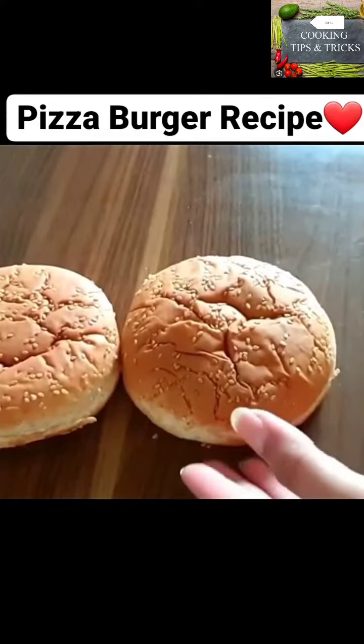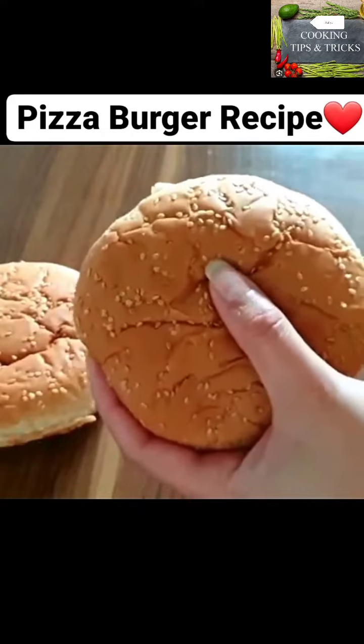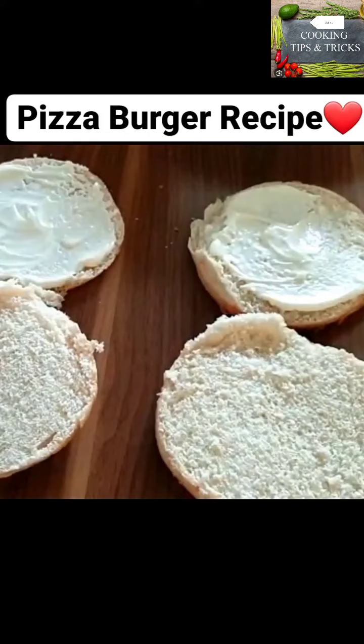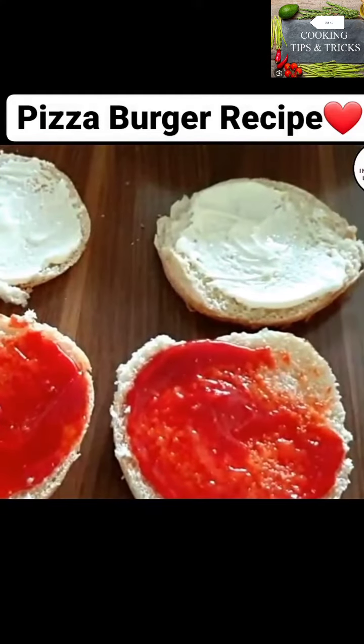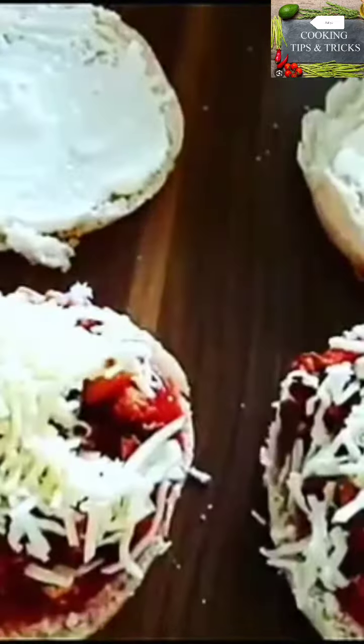We will turn it off. We have a burger bun. We have mayonnaise on the center. We will put ketchup on the other side. After that, I will put the ketchup on the other side.